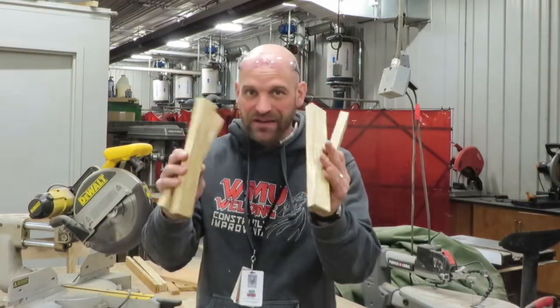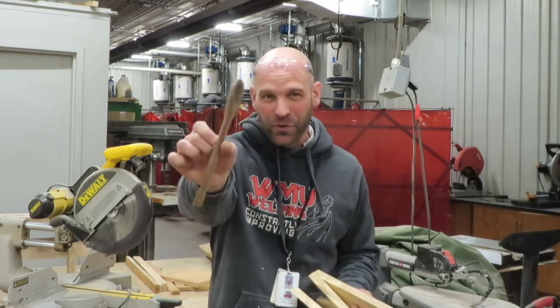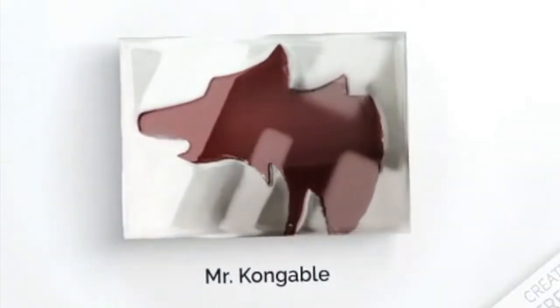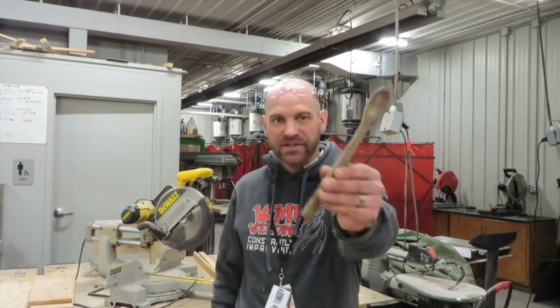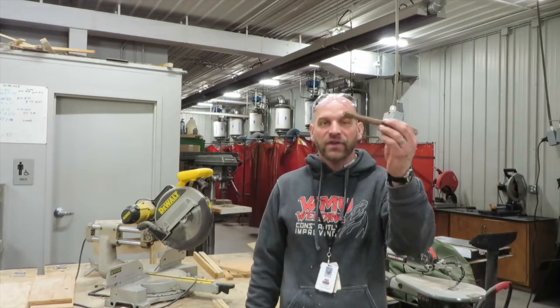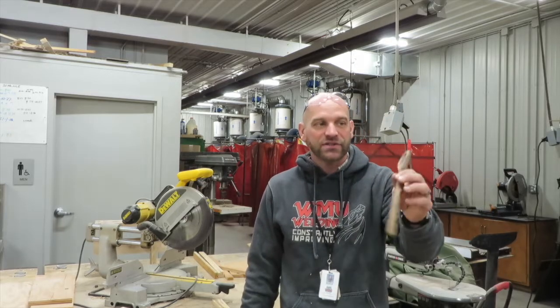Hey friends, thanks so much for joining me today. I want to show you how you can take some wood scraps and turn them into something usable like a wooden spoon. A lot of times you'll have some scraps, and that's exactly what this started out as — just a scrap piece of walnut. I thought I'd like to have a spoon to mix my instant coffee, so I just started carving and made it.